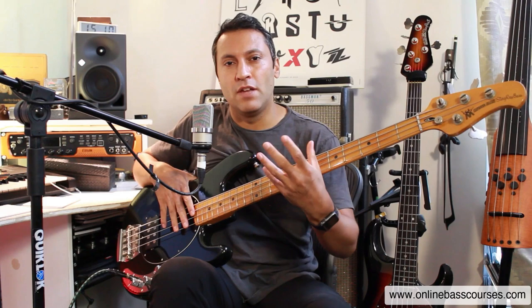Hi guys, hope you're doing really well. Today I'm going to show you how I record my bass for these YouTube lessons.